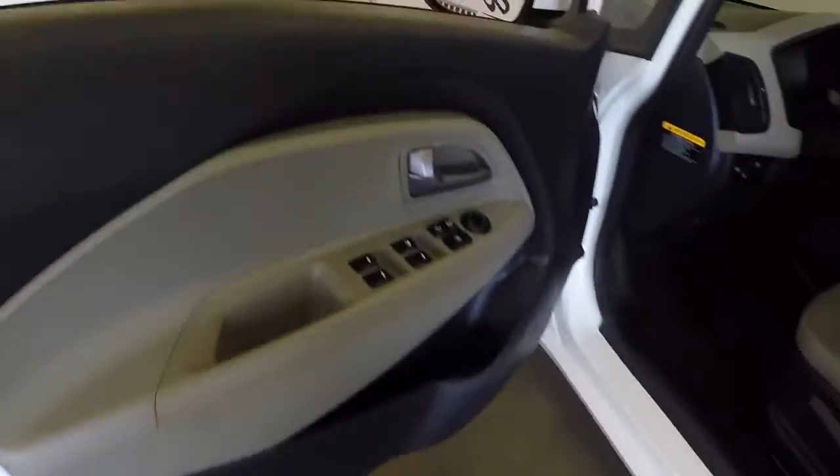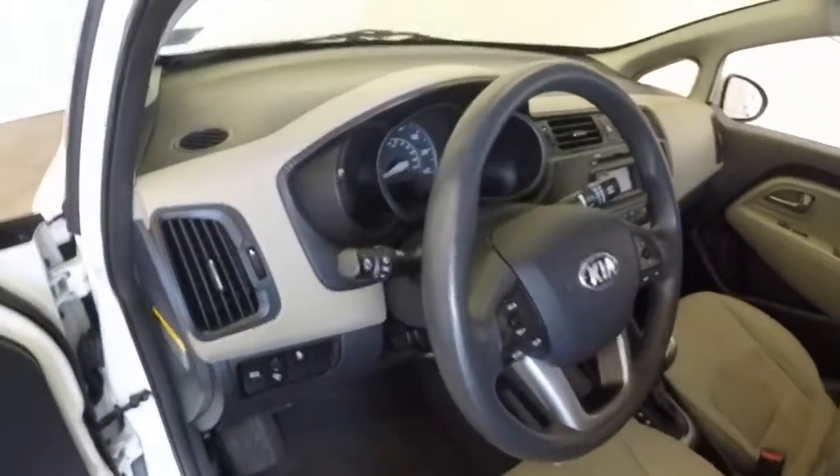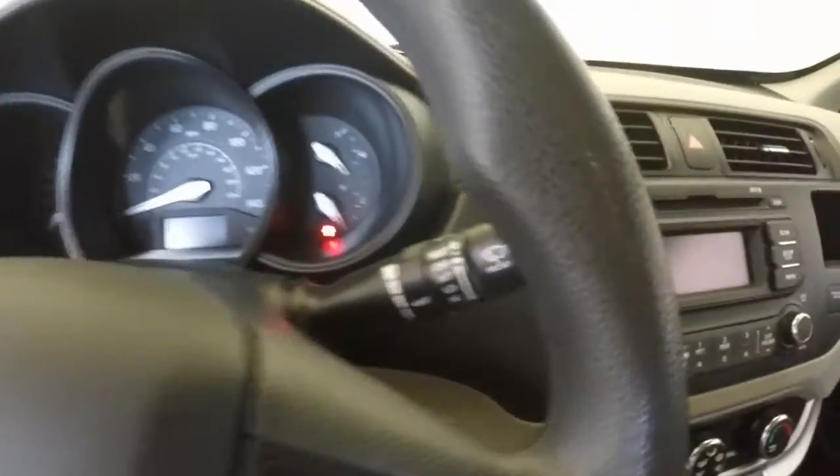Around the front. Normal controls on the door: lock, windows, mirrors, manual seats. Controls for the radio on the steering wheel as well as your cruise control. Starts right up.